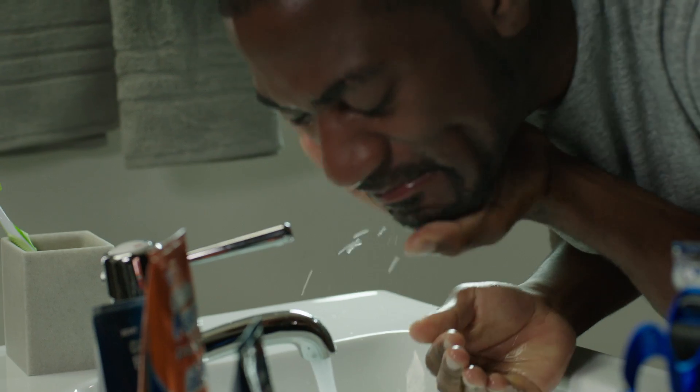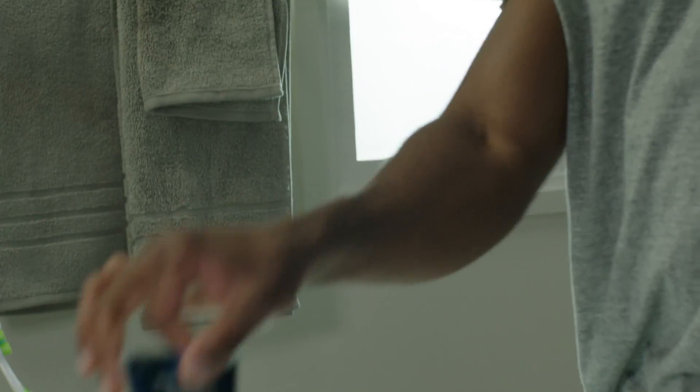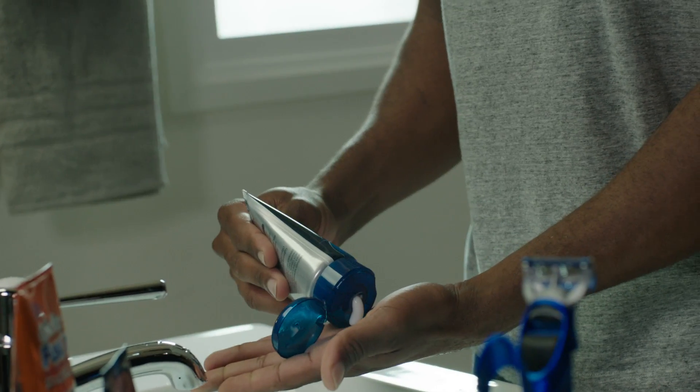All I have left to do is rinse my face with cold water — it soothes my skin — and apply a moisturizing aftershave lotion. The lotion rehydrates my skin and leaves it soft and smooth.